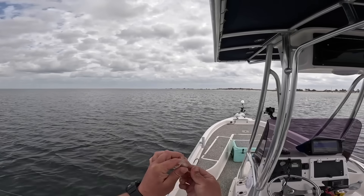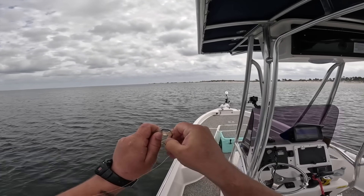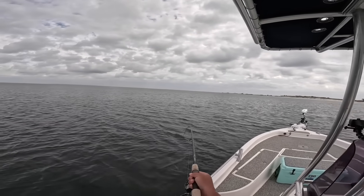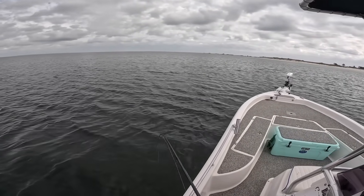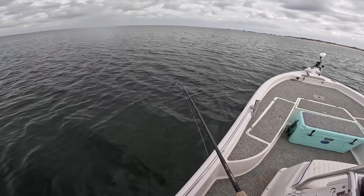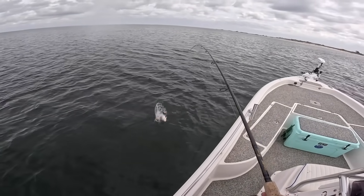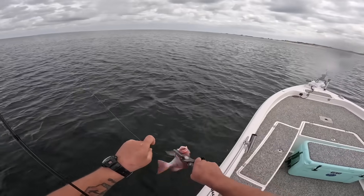They're all nice and healthy. I'm going to tail hook it, just one time through the back of the tail. Not a bad little setup — oh, awful strike on the circle hook jig! That one feels pretty good. What are you — another red! Sweet. That's why I like these jigs, because they're simple and to the point.